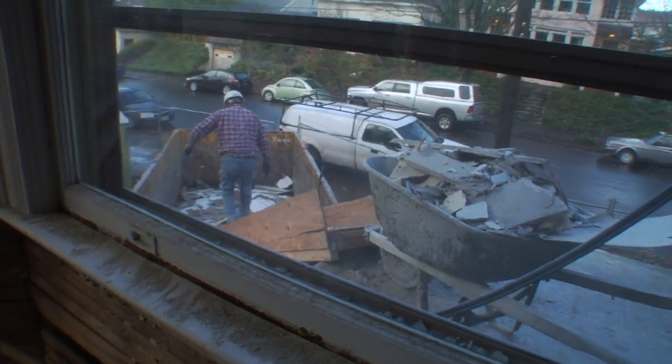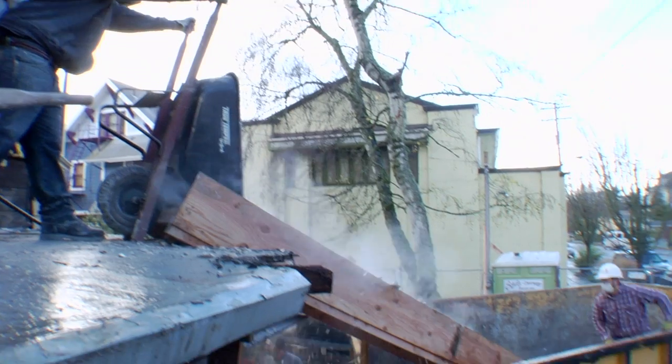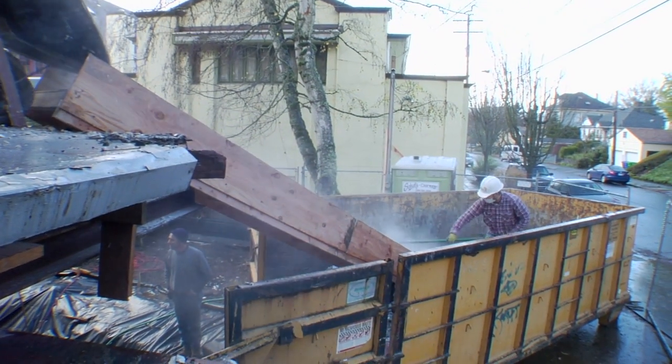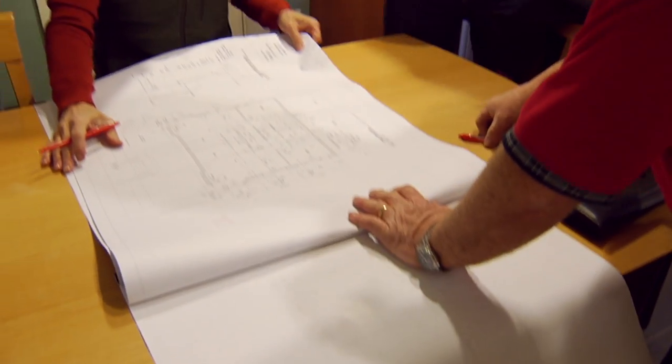When we moved it we didn't know precisely what we would be doing on the inside, so the architect and the engineer have been working since pretty much the house got set down on creating the interior plan.